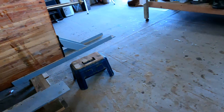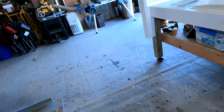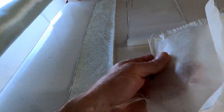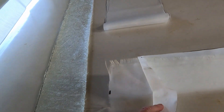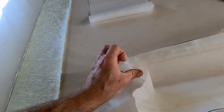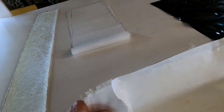I had put the 1708 on, and then I put a layer of eight-ounce — or six-ounce — eight-inch-wide tape on, and then the peel ply. The next day I came out to peel off the peel ply, and look what happened. The peel ply stuck to this eight-inch tape, but this eight-inch tape peeled right off the side of the boat.